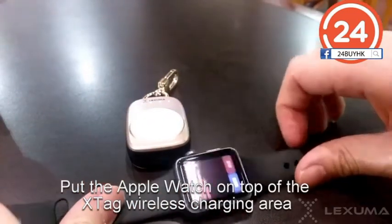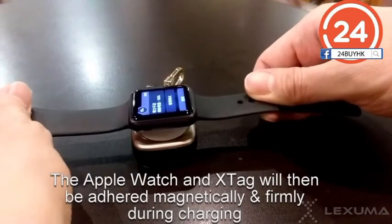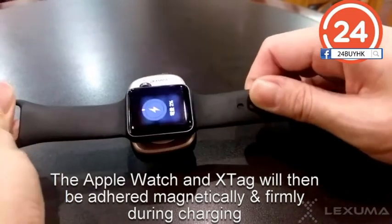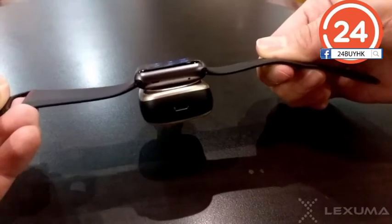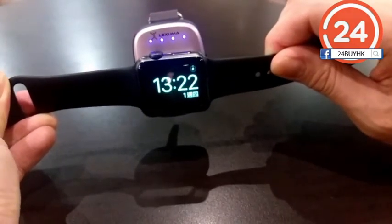Then place your Apple Watch on top of the white wireless charging area. You will feel both Apple Watch and X-Tag are attached magnetically, and your Apple Watch starts charging automatically. Both Apple Watch and X-Tag are adhered so firmly that you can turn the unit around, and both units stay attached.